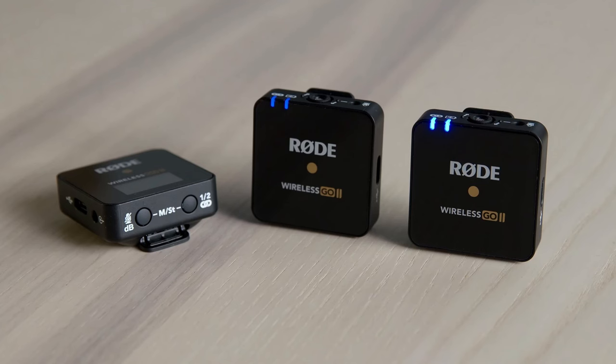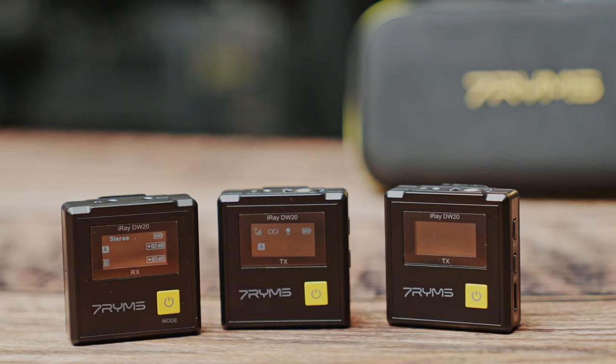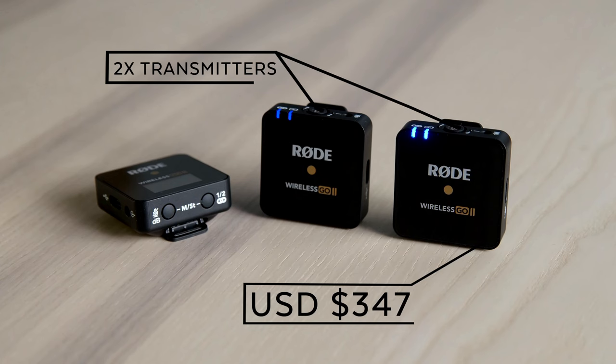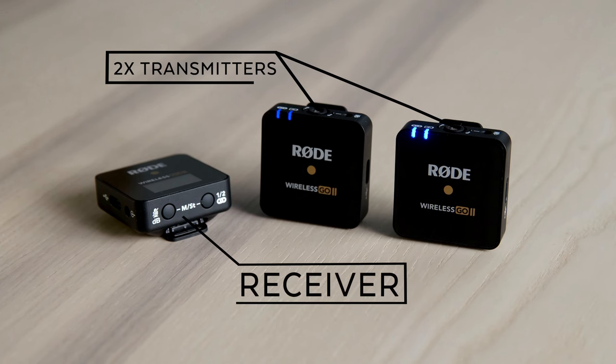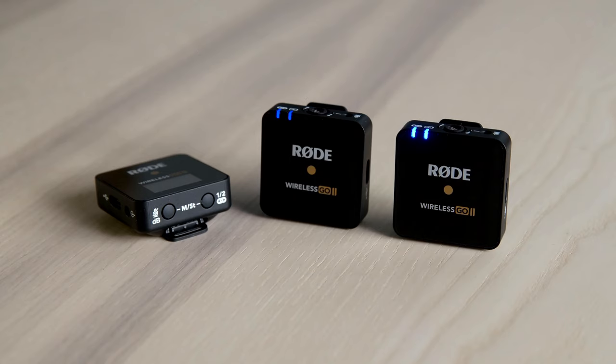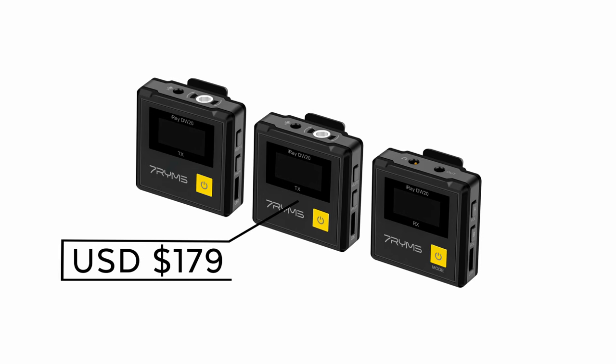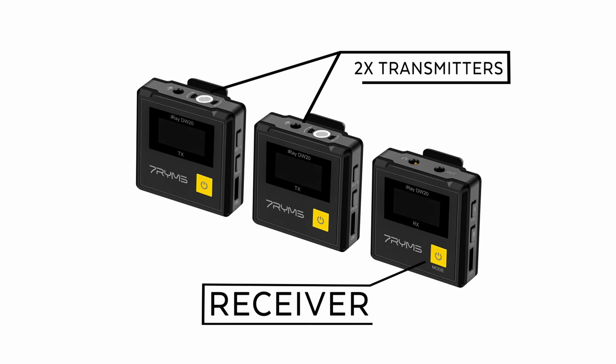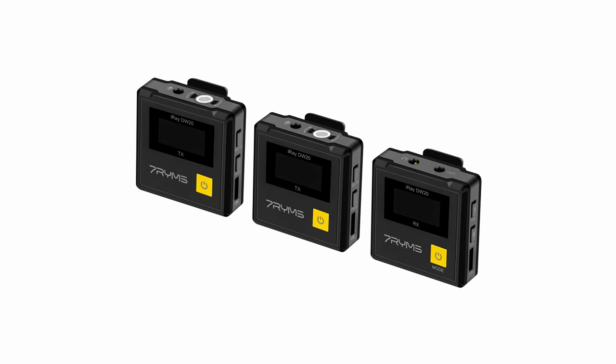Right off the bat there is a big price difference between these two units. On Amazon you can get the Rode Wireless Go 2 for $347 US, and that includes the two transmitters and the one receiver. You can get the 7 Rhymes on Amazon for $179 US and you also get two transmitters and one receiver as well as the microphones and all that jazz.